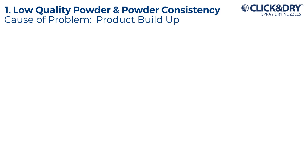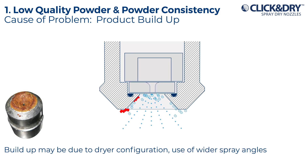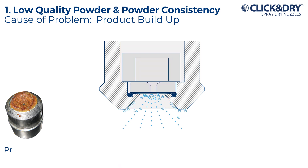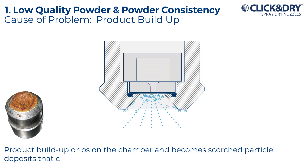Cause of problem: product build up. Build up may be due to dry configuration, use of wider spray angles and powder formulation, but in many cases it's the nozzle design. Product build up drips on the chamber and becomes scorched particle deposits that compromise powder quality.